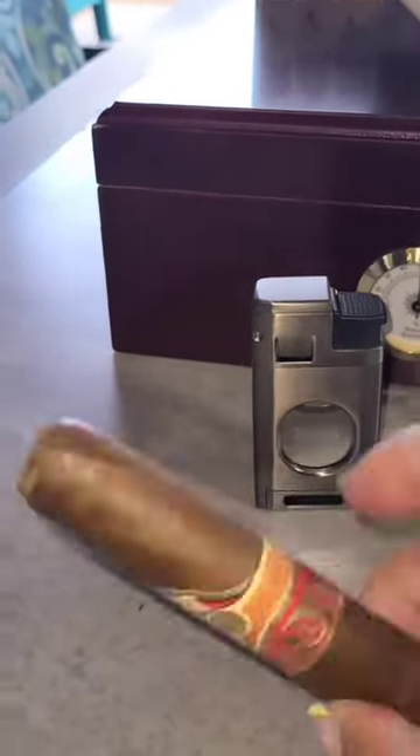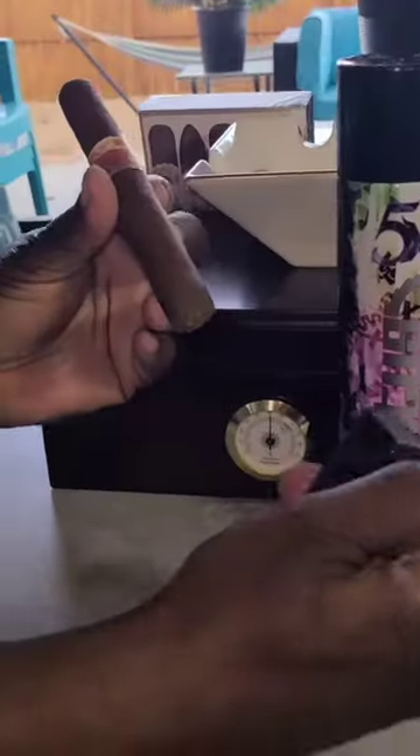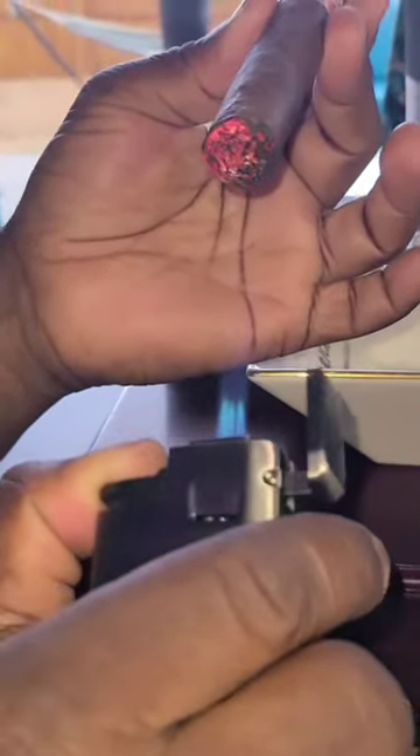It also has a dial for the ignition. You can turn that up or you can turn it low. So if you want a higher torch, a lower torch, or you want it to be in the middle, just change the dial at the bottom of the lighter.